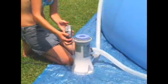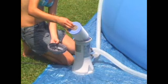Maintaining your pool and keeping it clean is important for sanitation and the life of your pool. Remember to check the filter cartridge every two weeks to see if it needs to be replaced.